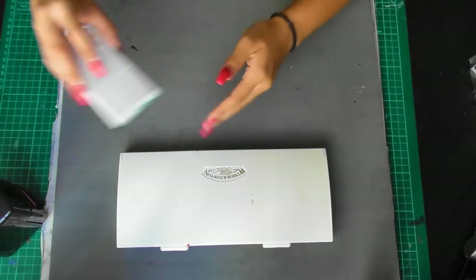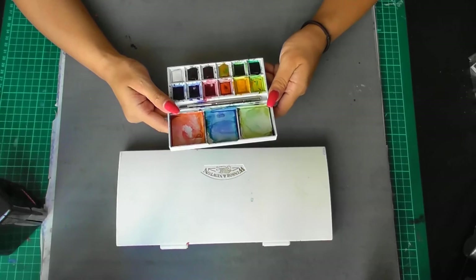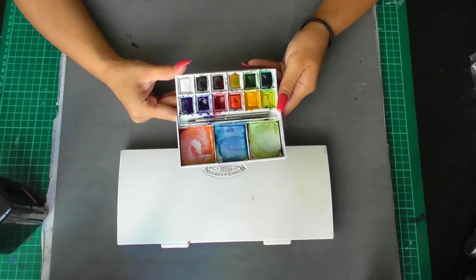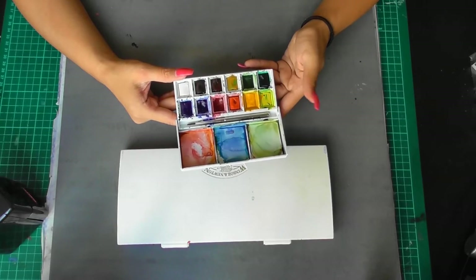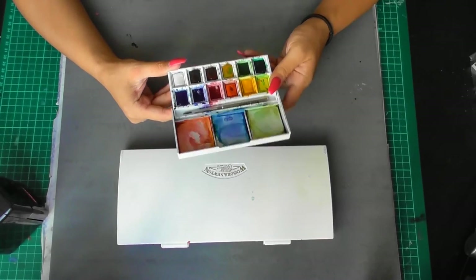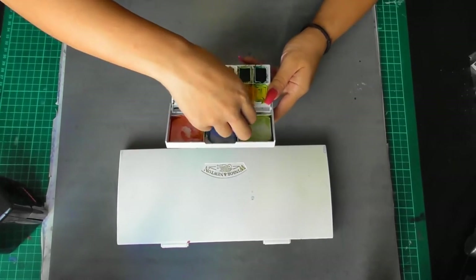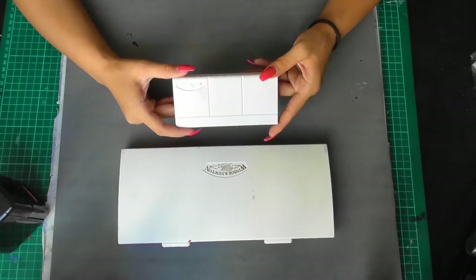Before I get into my current palette, I'm going to talk about the first palette I used — this little Winsor & Newton Cotman kit. It's a 12 half pan palette and the colours are very limited, just the basic colours. Don't get discouraged by this type of palette — you can really create beautiful works with it. I created a couple of beautiful portraits with this kit, and it also comes with a little brush. I was using this for about a few months before I upgraded.